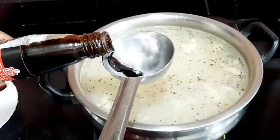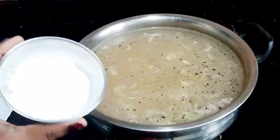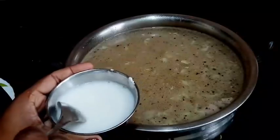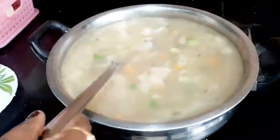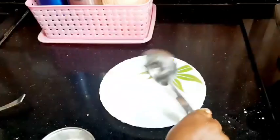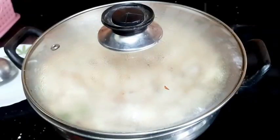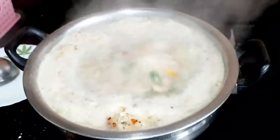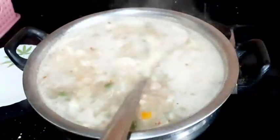Let's add 1 teaspoon of soy sauce and 1 tablespoon of corn flour. Mix the soup until smooth. Add 2 teaspoons of soy sauce. If you want spiciness, add chili flakes at this point. Egg and cornflour with chili flakes will cook in 2 minutes.